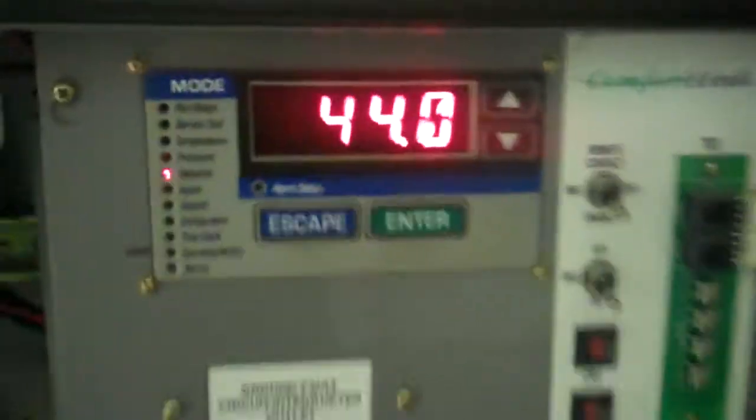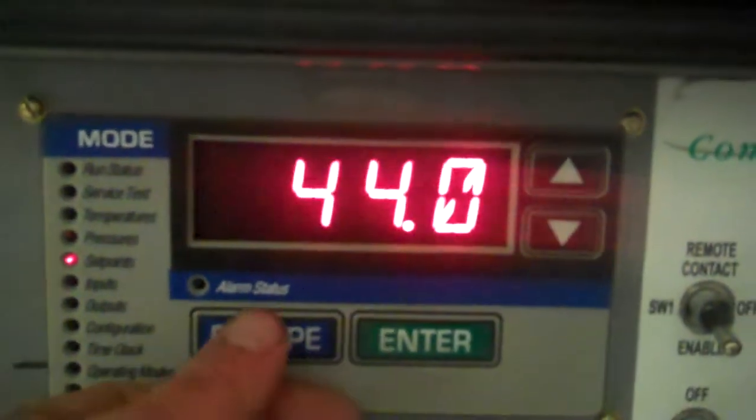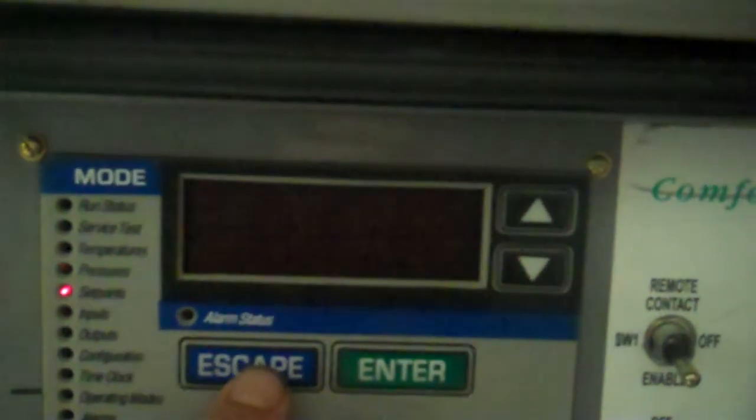So this is our video number two. The unit — we set the set point down to 44. The compressor kicked in. We're going to go and show you it cooler.